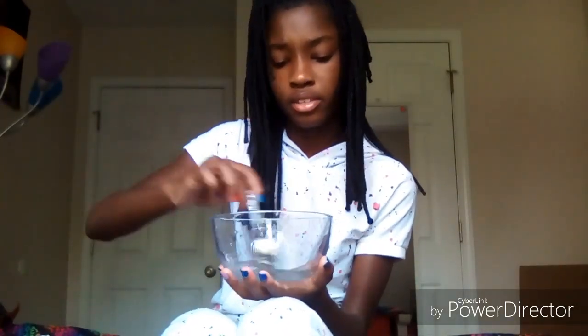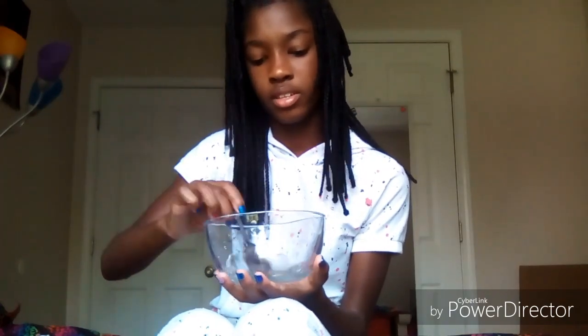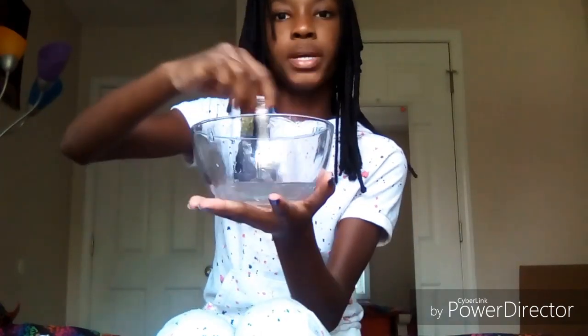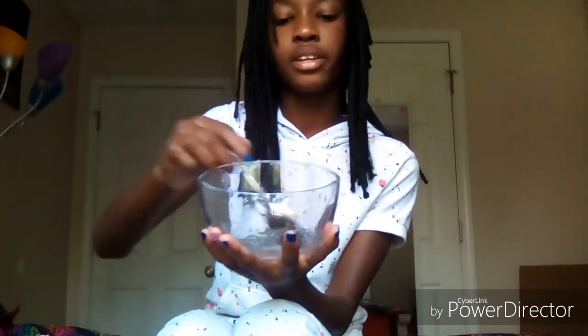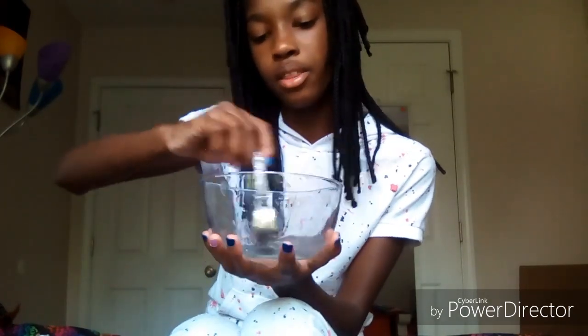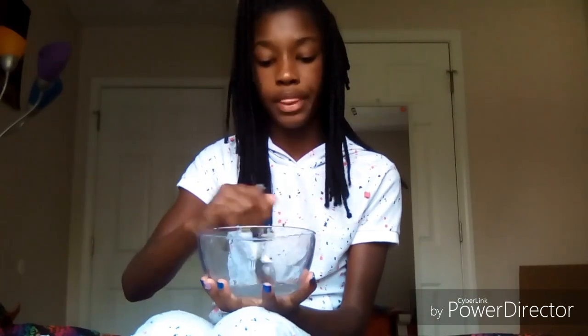I got most of it out - it's only a little bit, but that's why we're going to add water. I don't like jiggly slimes, but this is just to make it a little bit bigger. I'm starting to mix it and it just looks like liquid right now, but it has the face mask in it. I hope this turns into slime and doesn't just take forever to activate.